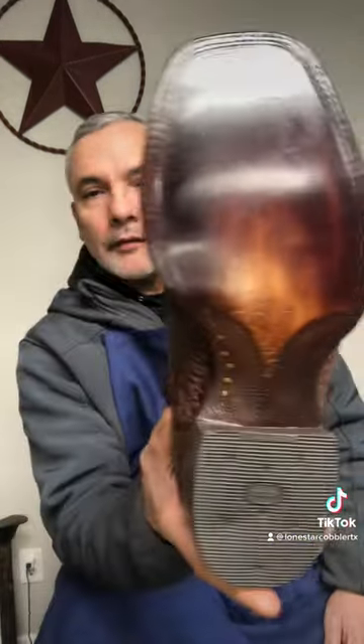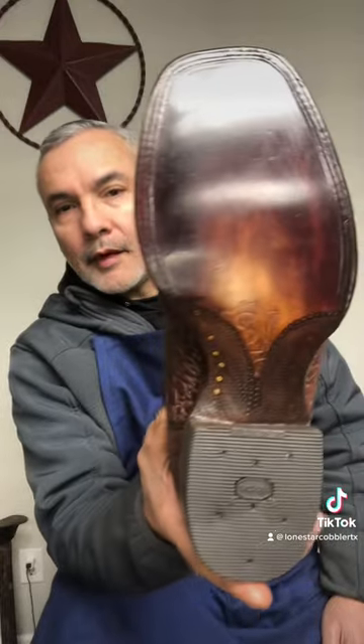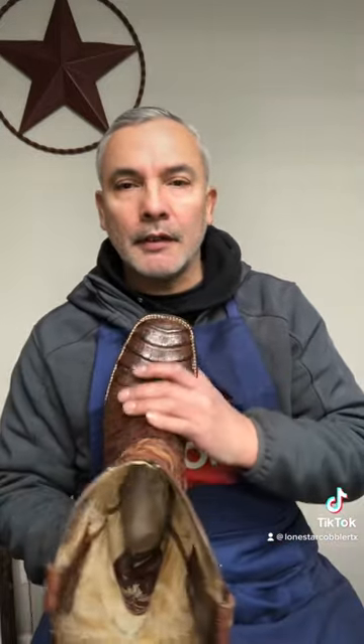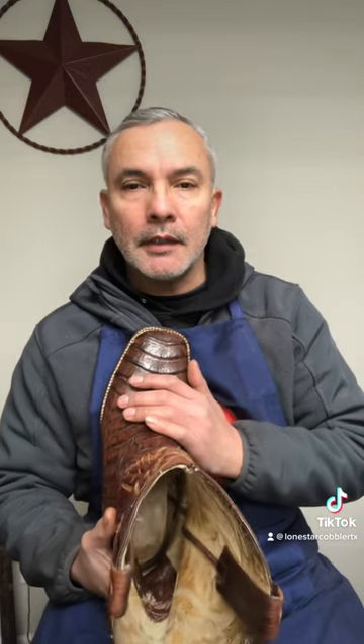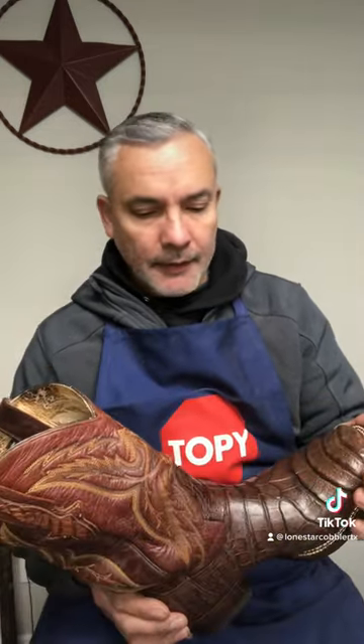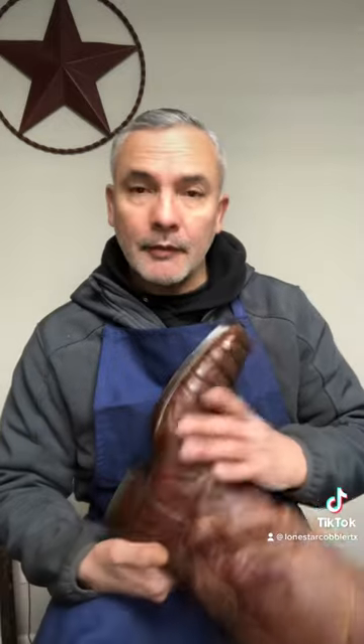Here we are again — I am done with the belly alligator boots. I did a full leather resole with Vibram heels on the upper. I finished it off with Cadillac boot and shoe leather lotion and Meltonian neutral shoe cream. It was pretty fun working on this pair of boots.